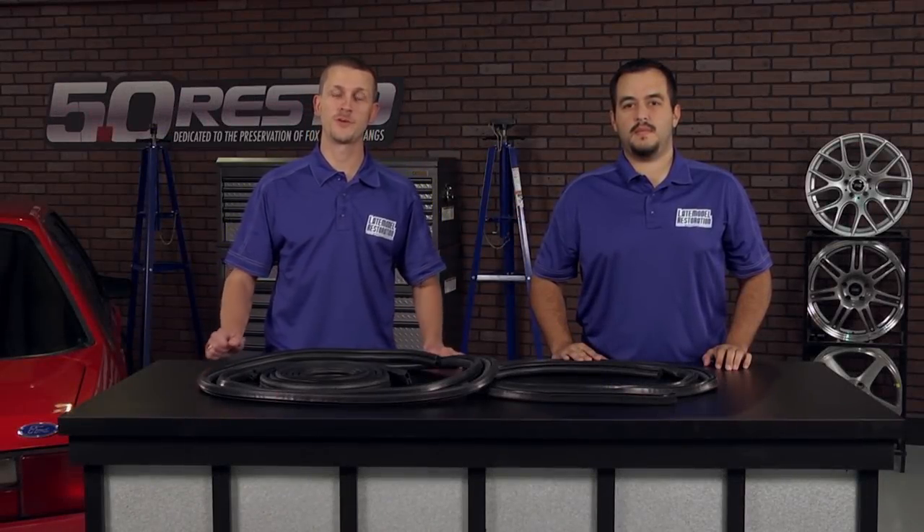Hey everyone, J-Mac with latemodelrestoration.com. Today we're here with Jeff and we're going to be talking about weatherstripping for your 79 to 93 Mustang.